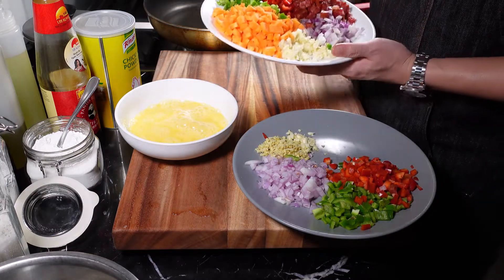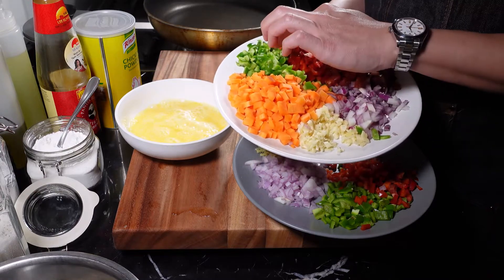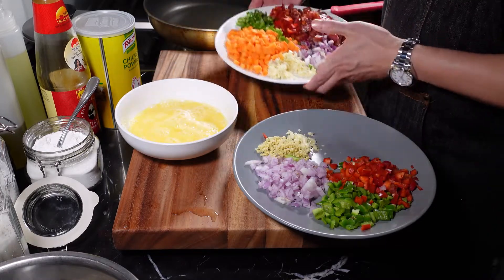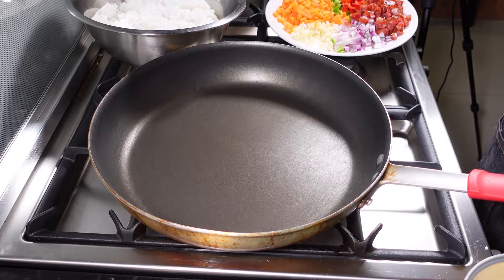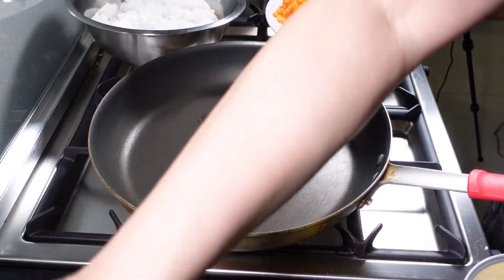And for the rice, we have garlic, onions, carrots, green bell pepper, red bell pepper, and Chinese sausage. Now let's cook the rice. Let's start with a hot pan. Add some oil — in this case, I'm using canola oil.